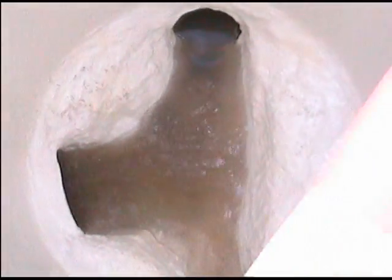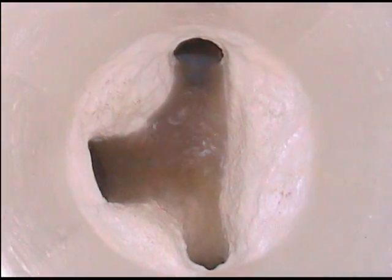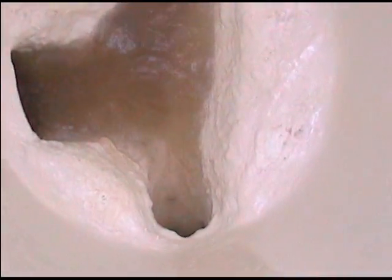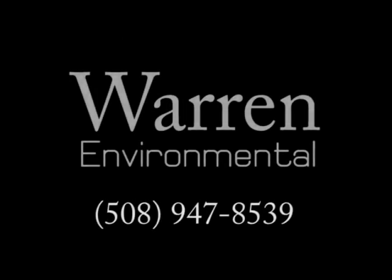Once completed, the S301 is a standalone structural epoxy resistant to both chemicals and harmful gases, and able to withstand a head pressure of over 600 pounds per square inch. For more information on Warren's S301 100% high build solid epoxy, call 508-947-8539.